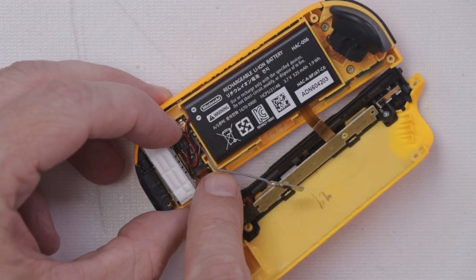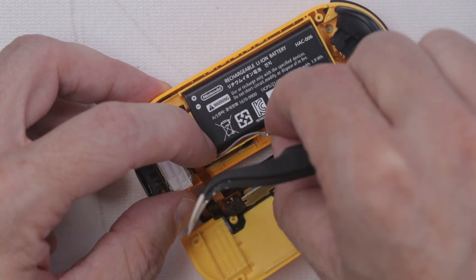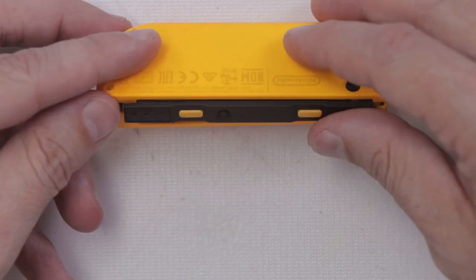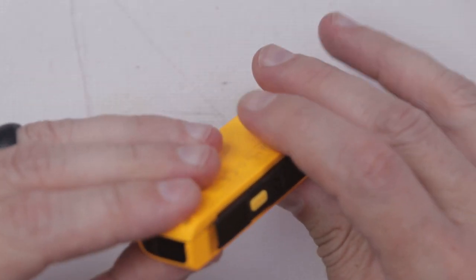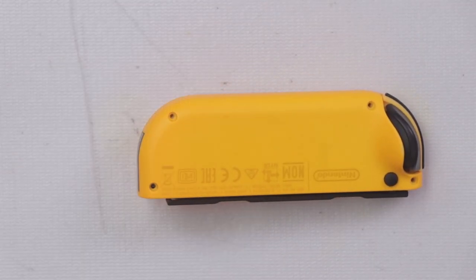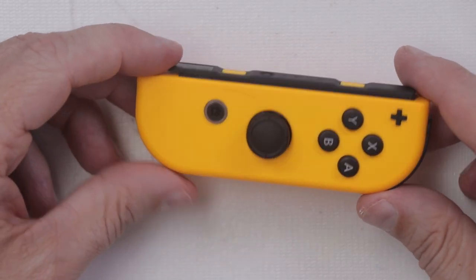Then the battery flops back down right here. You need to route the antenna through these little crevices right here. And there we go — now we can flip this cover back on and put the four screws back in.